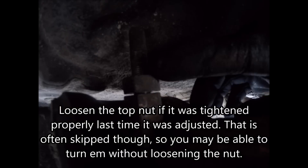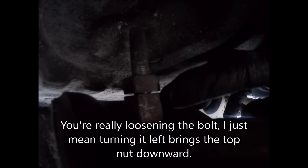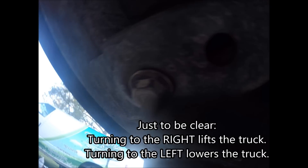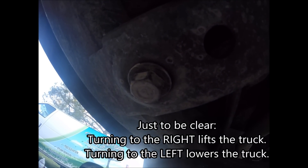If you're going to lower the truck you need to loosen this one a little bit so that as you're tightening the bolt it just doesn't bind right here. Then you turn the bolt at the bottom to the left to lower the truck. To repeat: you turn this bolt to the right to lift it, and you turn it to the left to lower it.